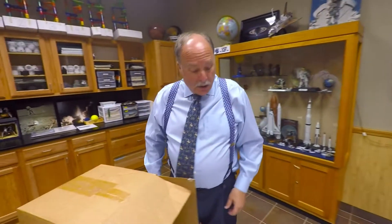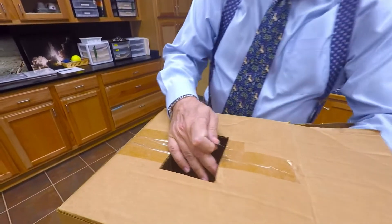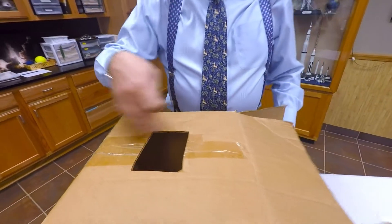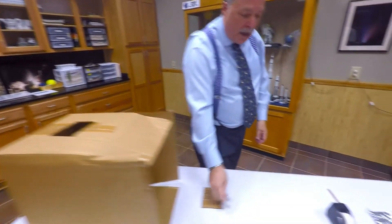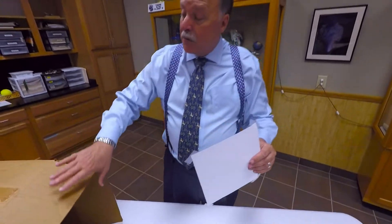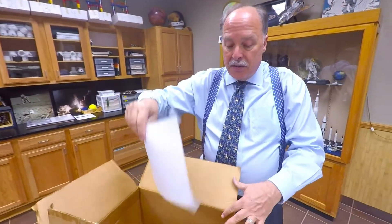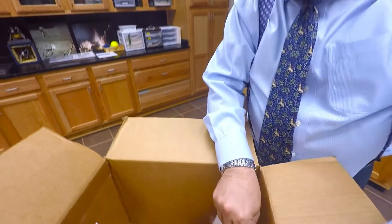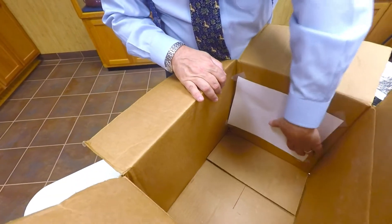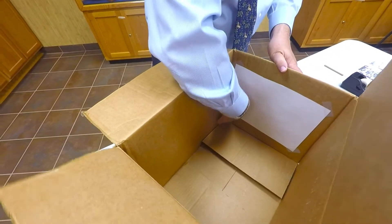First, we're going to cut out a square — it doesn't have to be exactly a square, just a piece of the end of the box here — just like that, got a nice hole right there. Then I'm going to take my white piece of paper; this is going to be my screen, where I'm going to project the image of the sun onto it. I'm going to put the screen opposite the hole in the box and just tape it down, just like that.